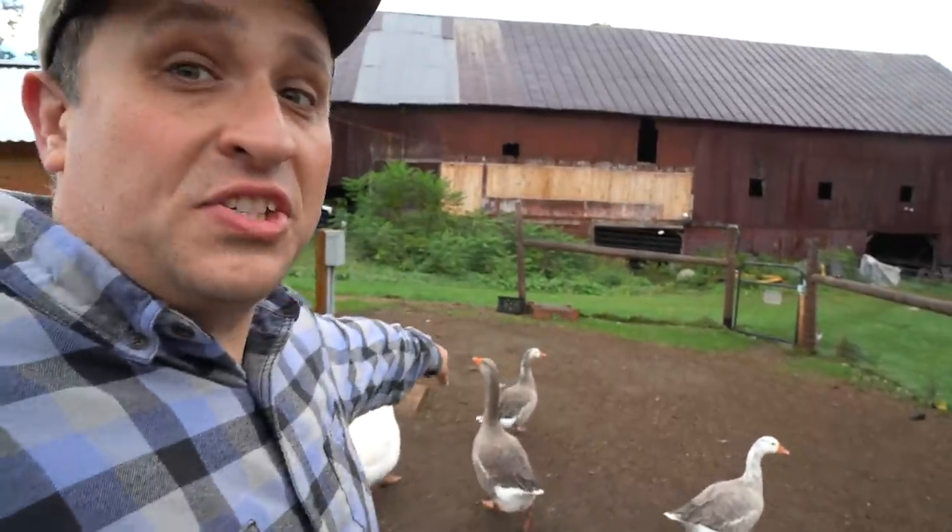And then I also had a chance to stick a camera on my biggest Toulouse gander. I was terrified I was going to lose a finger, but it ended up going okay.